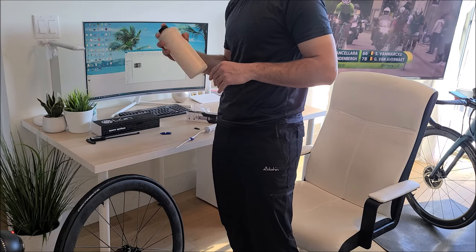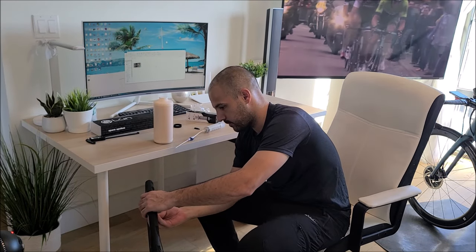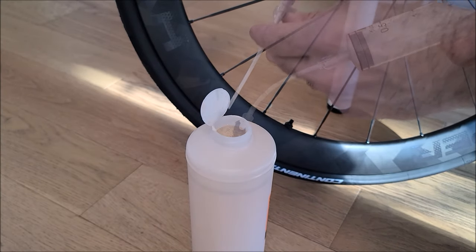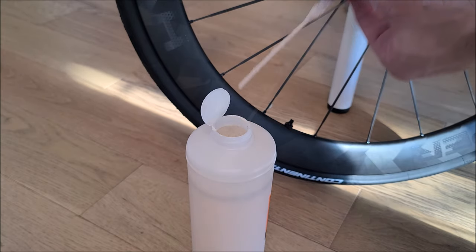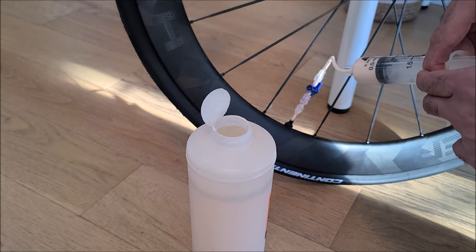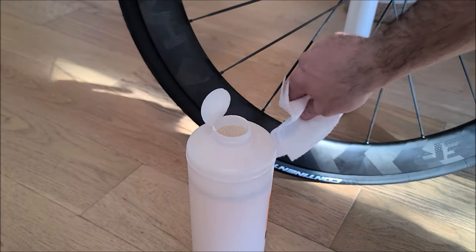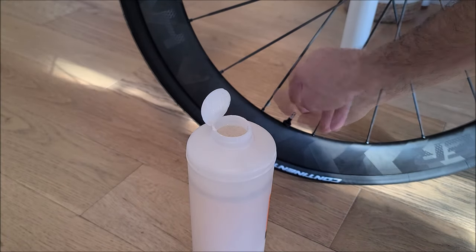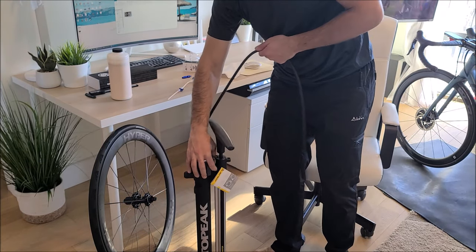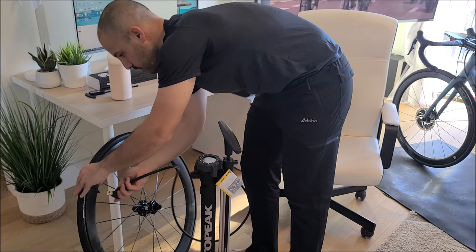As for the sealant, I chose to go with Orange Seal Endurance — everybody recommended it online, my teammates, my mechanic. I'm shaking it well before applying. I'm taking off the valve core in order to apply the sealant into the tire. After reading a lot of recommendations online, I chose to go with 50ml per tire. You want to position the valve core at the seven o'clock position.